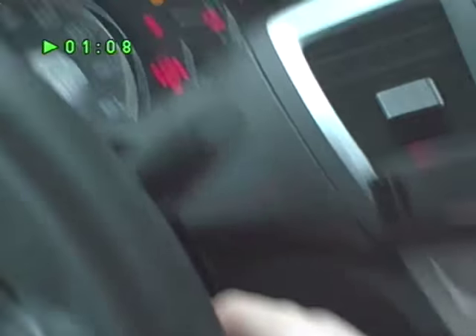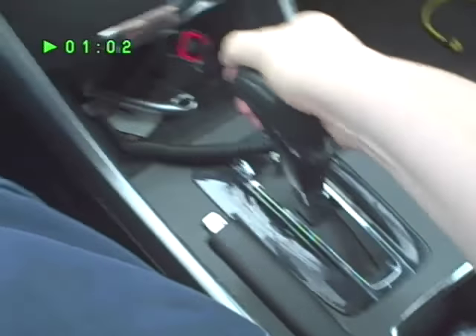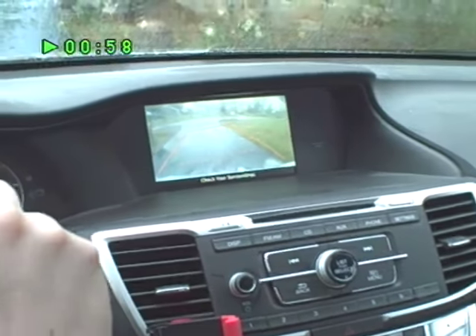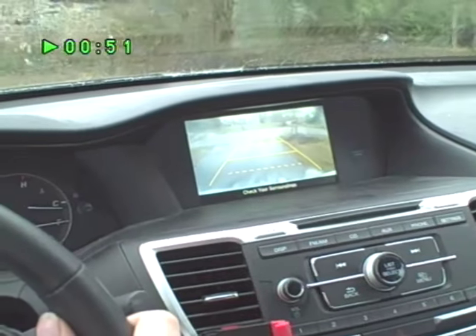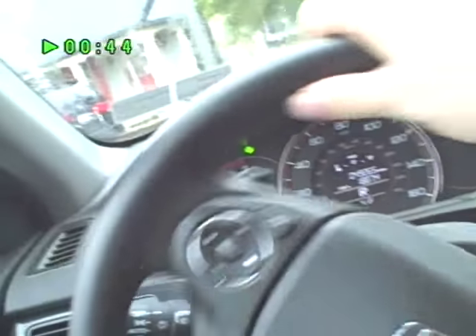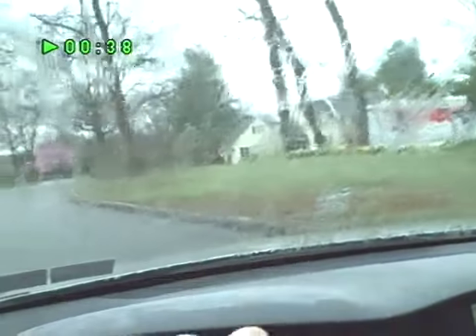Let's turn on the car, take it off the brake, make sure it's in reverse, turn off the radio. Looking this way, that way, going out — one-hand driving is awesome.